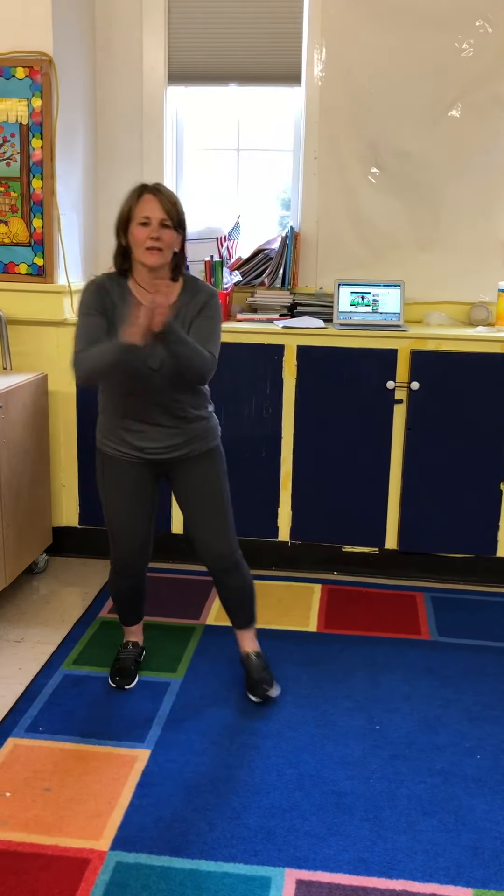Come on, let's dance guys. Shake, shake, shake our sillies out. Shake, shake, shake our sillies out. Shake, shake, shake our sillies out. Wiggle the waggles away. We're gonna clap, clap, clap our crazies out. Clap, clap, clap our crazies out. Clap, clap, clap our crazies out. Wiggle the waggles away.